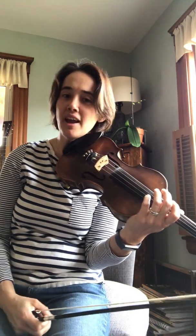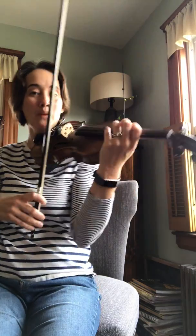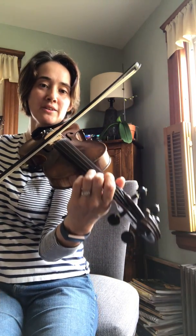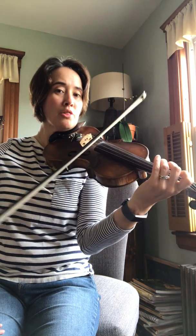Now you just experienced Earthquake Eleonora coming through. Okay? So here she is. I'm just going to do that second bit again. So where it happened, we did a low second finger on A. First finger. Three on D. Open A. Three on D.